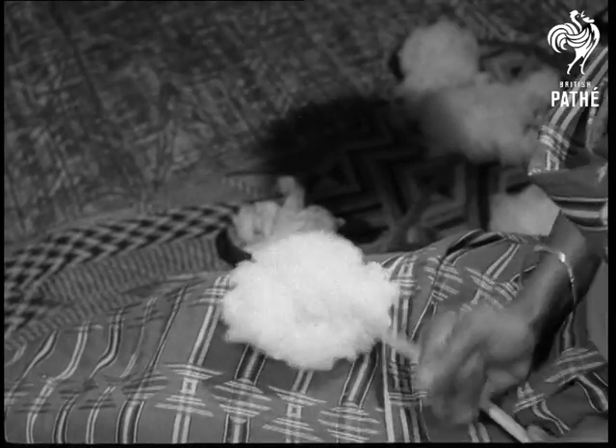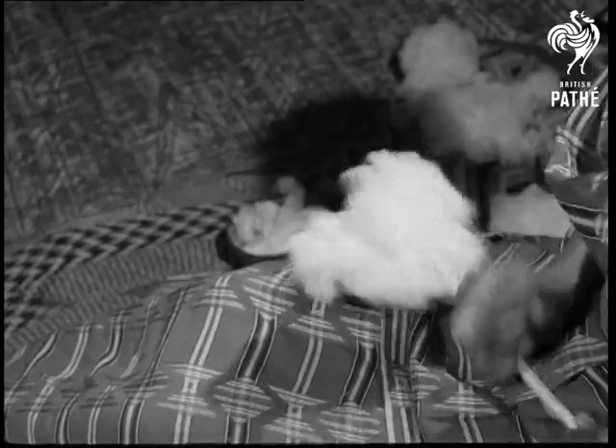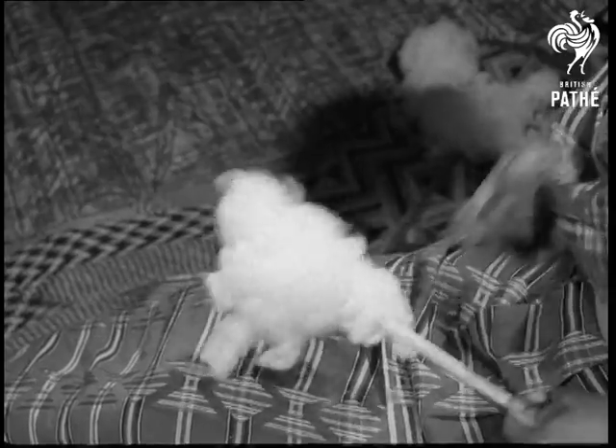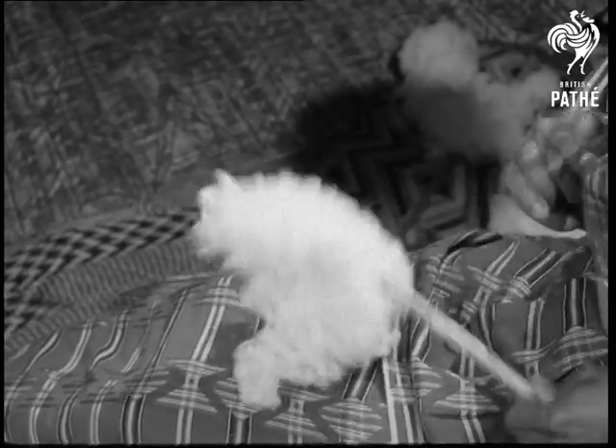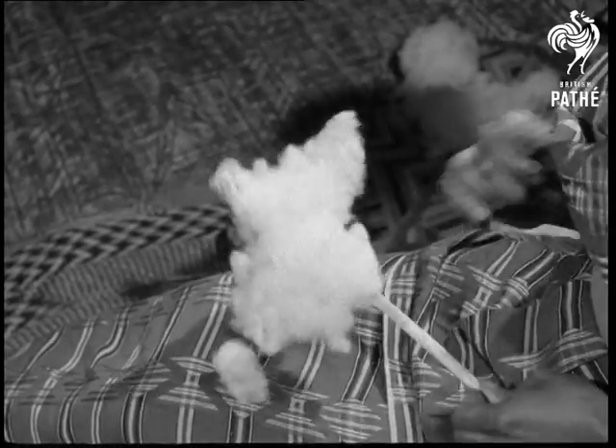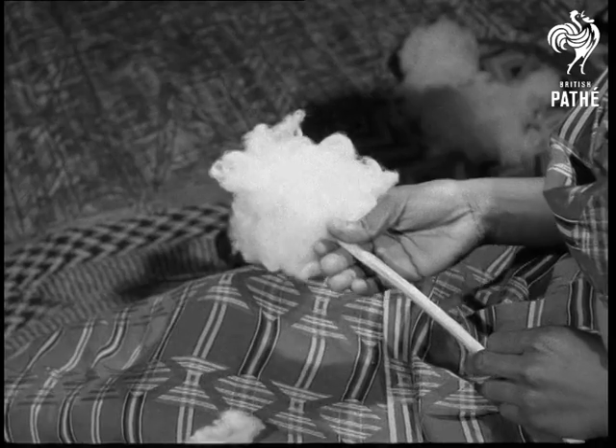When the seeds have been taken out, the raw cotton is picked up on a stick. Knocking the stick repeatedly separates the fibres. Quite soon, the raw cotton is ready for spinning.